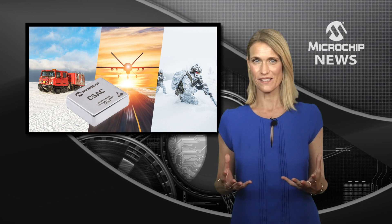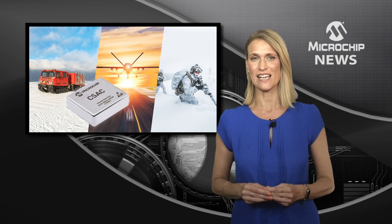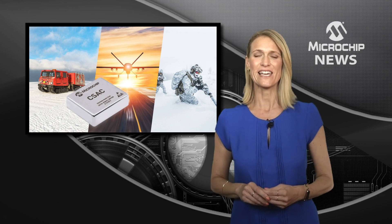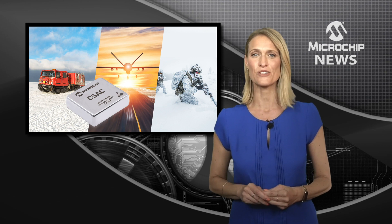You can deliver ultra-precise timing even without a GNSS time signal, as well as greater stability and faster warm-up with the SA65 chip scale atomic clock.